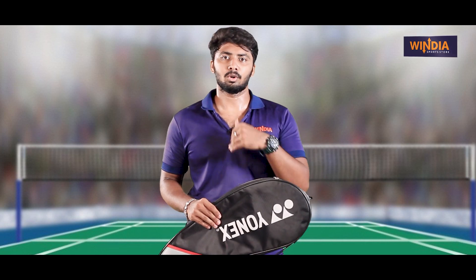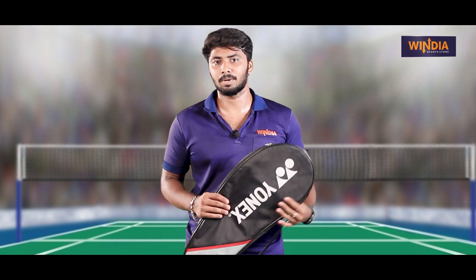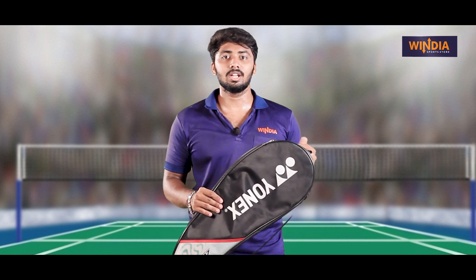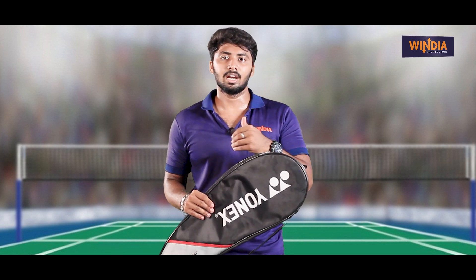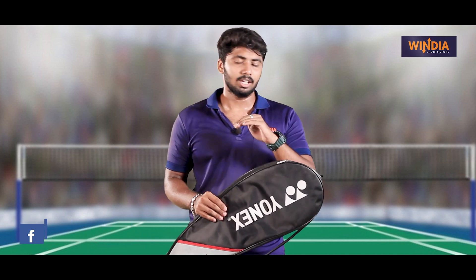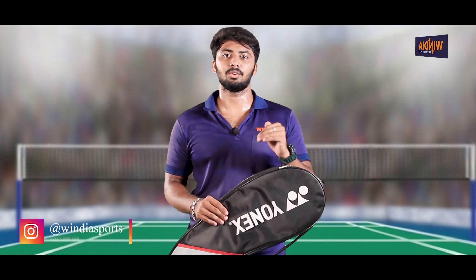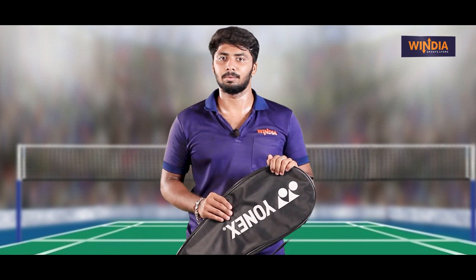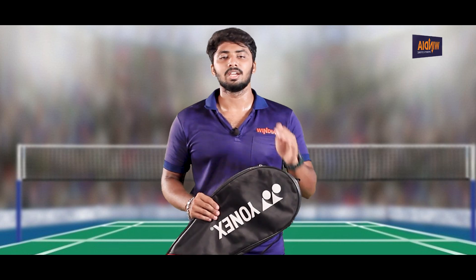If you look at our channel, we will be able to review the badminton racket. I will tell you about the details in this video.